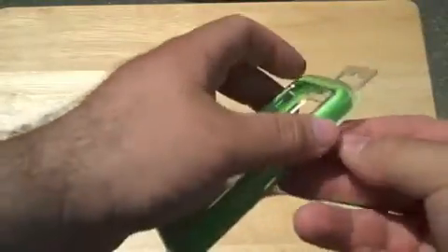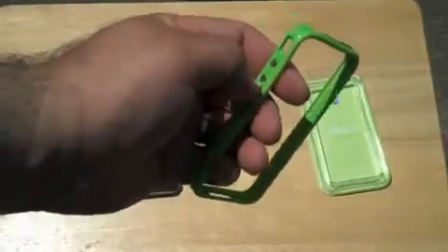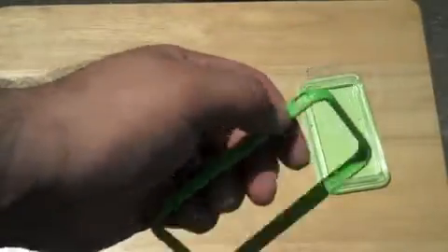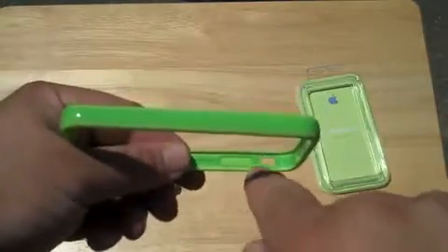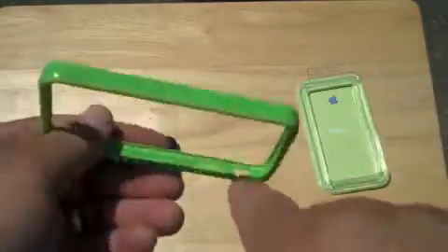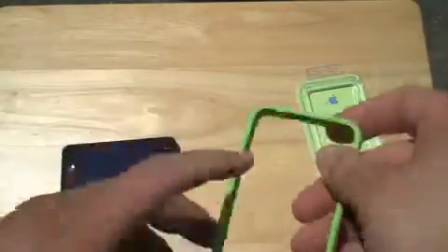Let's go ahead and pop this open and take a look at it. There we go — that's the package, about $30 just for the bumper. It has nice little metal parts that push the side buttons on the iPhone, but it's plastic there so you don't have to worry about metal on metal. Same thing with this button right here.